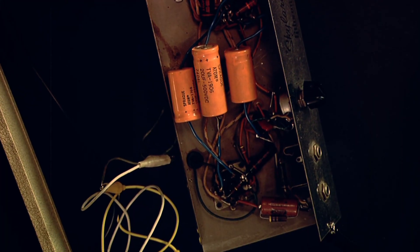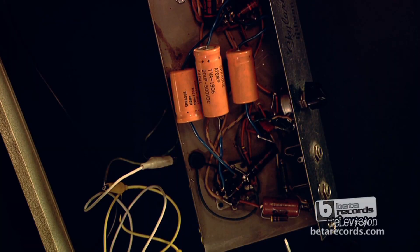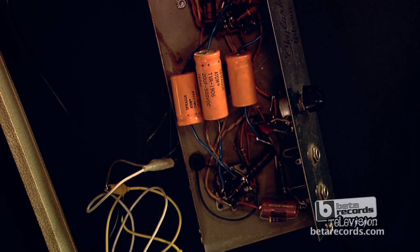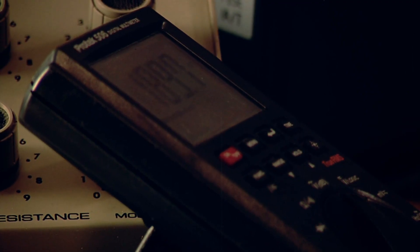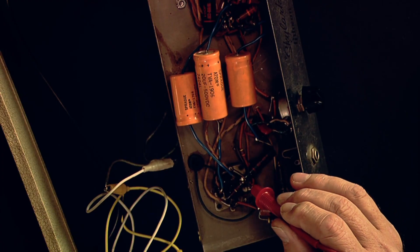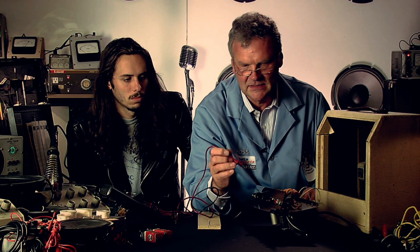I'm going to use this meter to measure the different voltages. In an amplifier such as this, there are three stages with the tubes. Each tube is coupled or connected to the next stage with a device called a capacitor. What the capacitor does is let the signal come through without any other voltage from the tubes. So we'll test this one, and we see we have voltage on one side — it should be zero on the other. This one's showing some voltage there, so that capacitor is probably the problem.